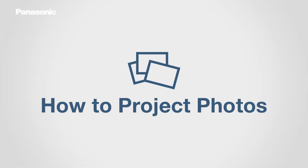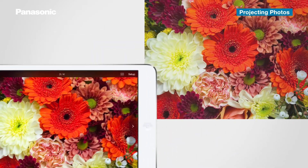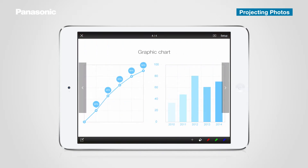You can project photos stored on your device using the Projecting Photos feature. Tap the Photos icon in the top menu and tap the album containing the photos you wish to project. A list of thumbnails is displayed. Tap on the photo to project, and the image you selected will now appear on the big screen. You can navigate to the previous or next photo by tapping arrows on the sides of the screen, or simply swipe left or right to perform this action.